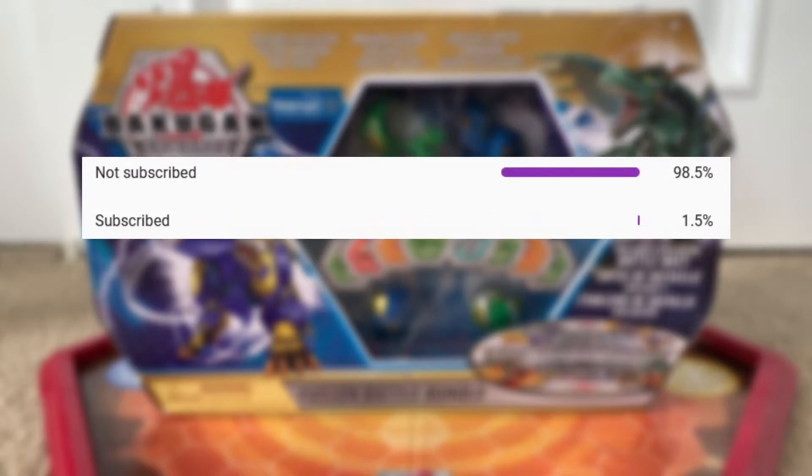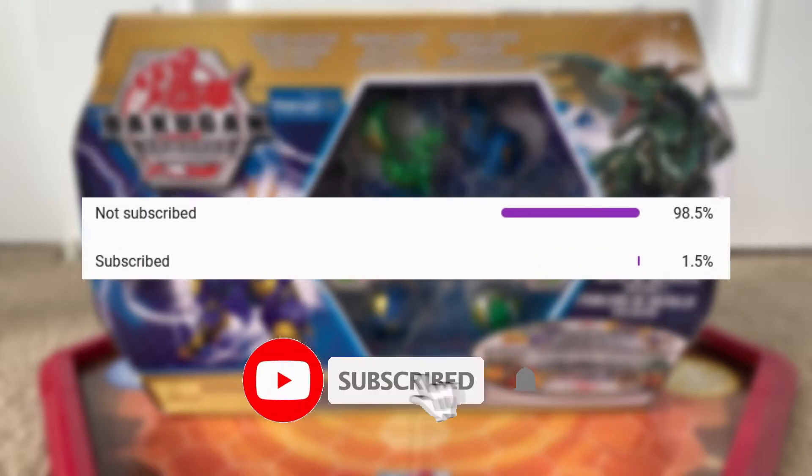Hey guys, before I start the video, I just want to say that only a small percentage of viewers are actually subscribed, so if you do end up enjoying the video, make sure to subscribe. It's free and you can always change your mind. Anyway, enjoy the video.